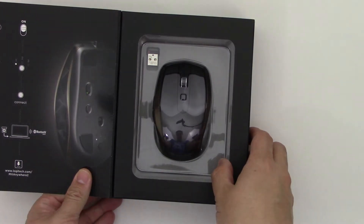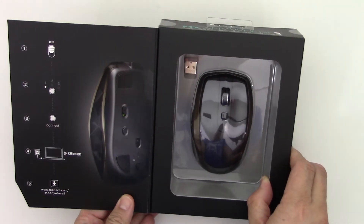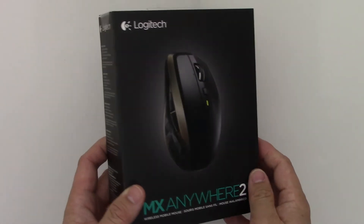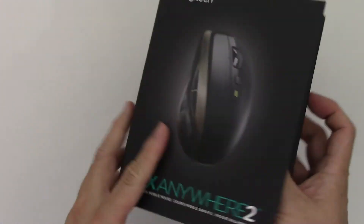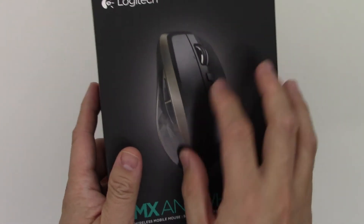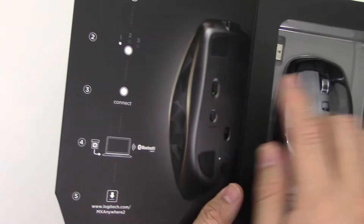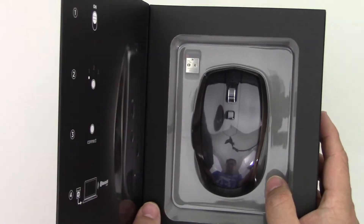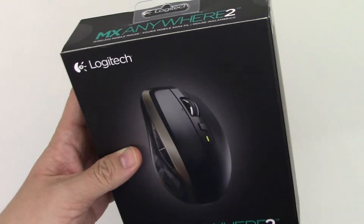It is a Bluetooth mouse, but also it uses their unifying adapter, so it is a very flexible mouse. It is a travel size mouse, just like the MX Master — this is actually the smaller sibling to it. It can pair up to three different devices, so it is a very flexible mouse. I've been really excited to try this out, so let's go take a look at what you get in the box.